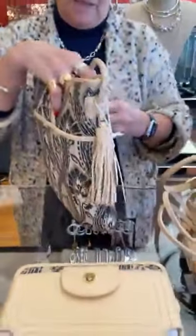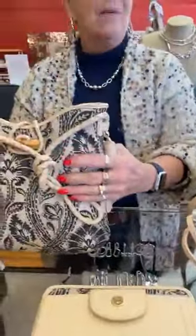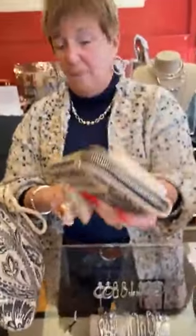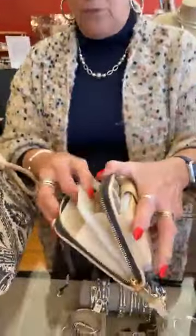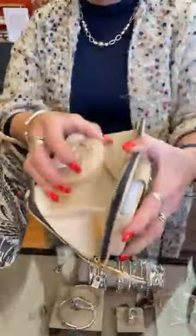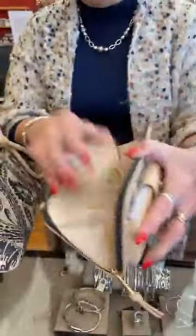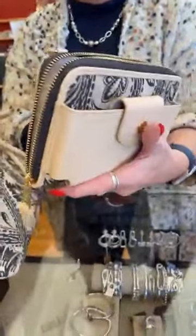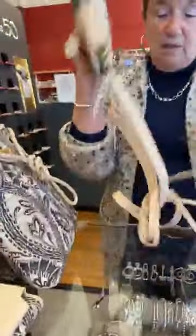I love the wooden toggle on it — Spartina always outdoes themselves. I always say that about Pandora and Brighton too — they all keep coming up with great ideas, which is why they're all doing so well. Now this is the multi-phone crossbody, we sell this all day long. Tons of room in here, and it does have the crossbody strap. It's a really good silhouette at $112.